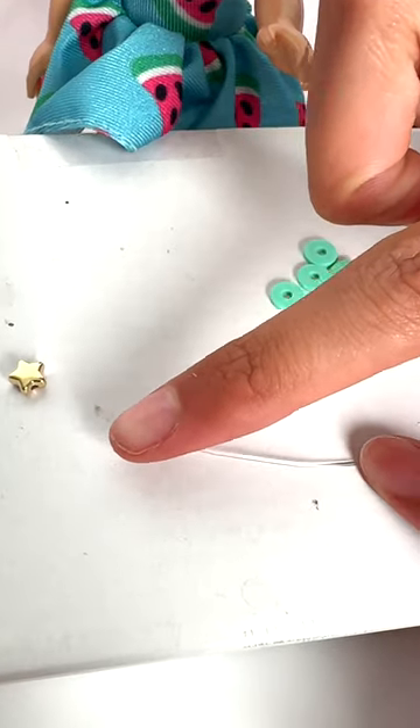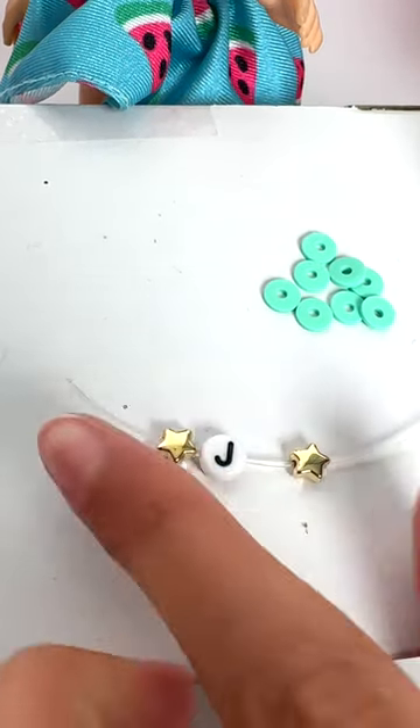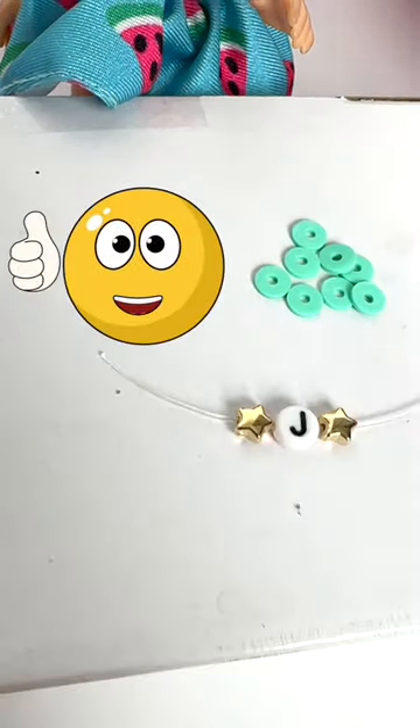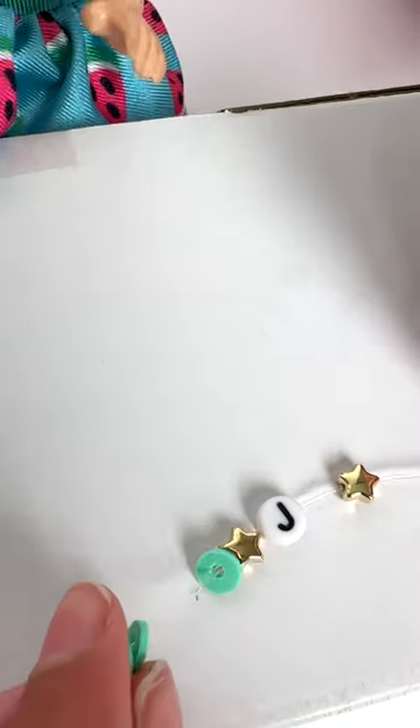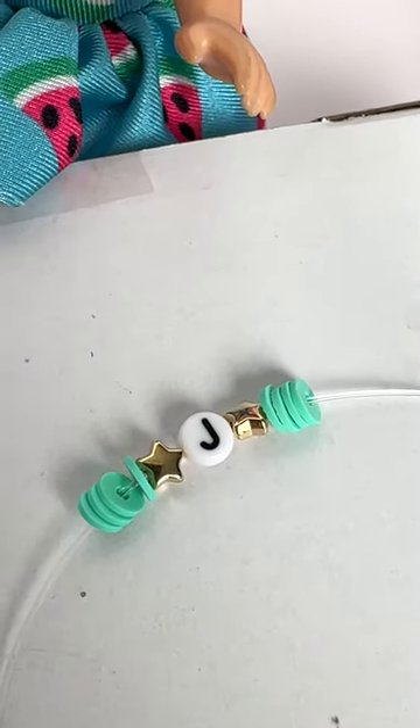Now we put the beads on the string. This looks so good! Isn't it pretty? Now let's tie it together.